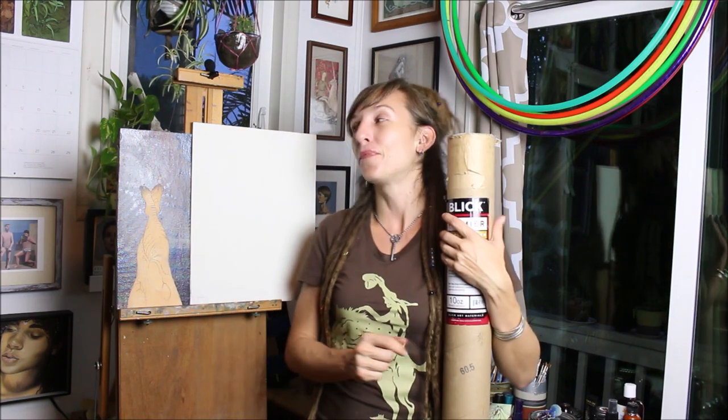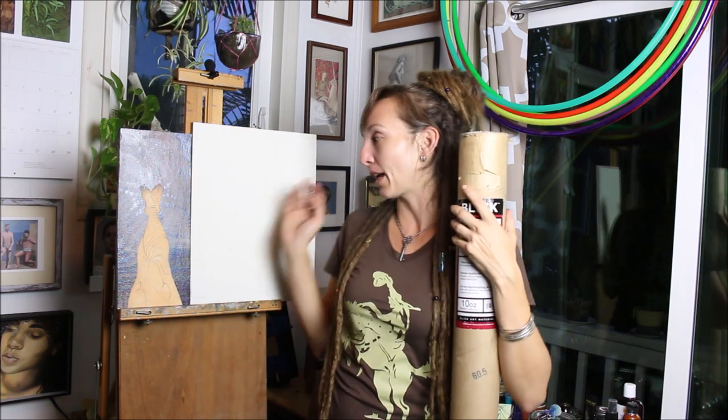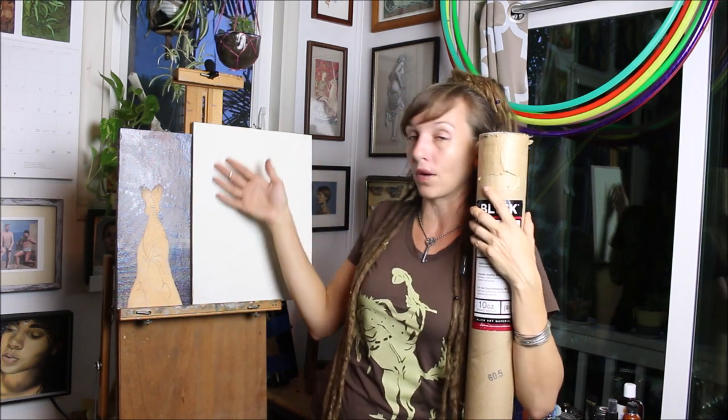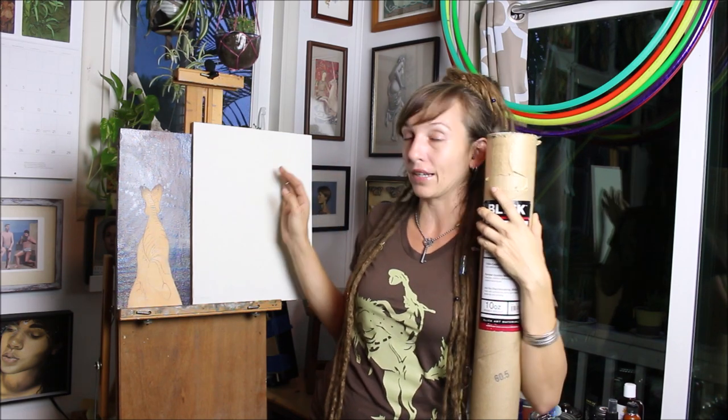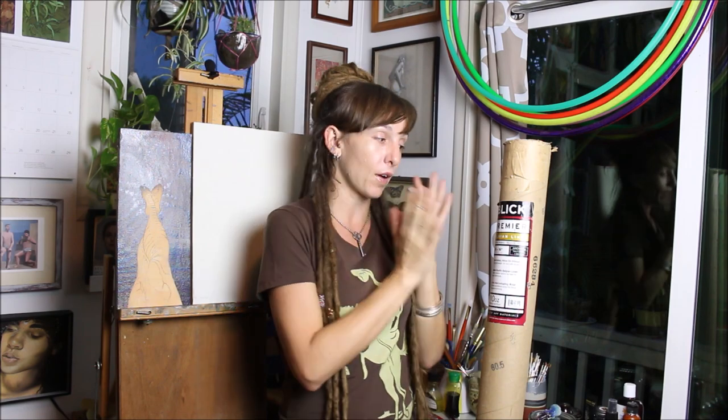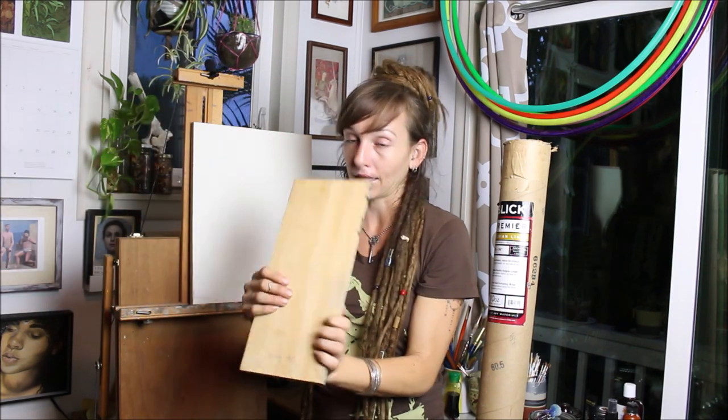They're expensive, but it's so nice to paint on and it comes primed like this — this is how it comes out of the roll. It's just so wonderful to paint on. This roll is actually like my Christmas present to myself two years ago. Anyway, I'm going to show you today how I start off with a roll and end up like this.